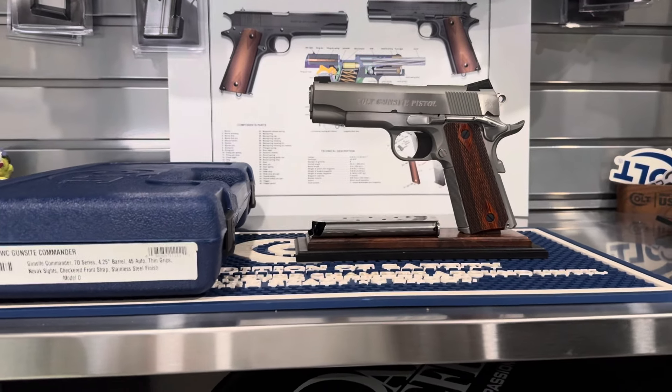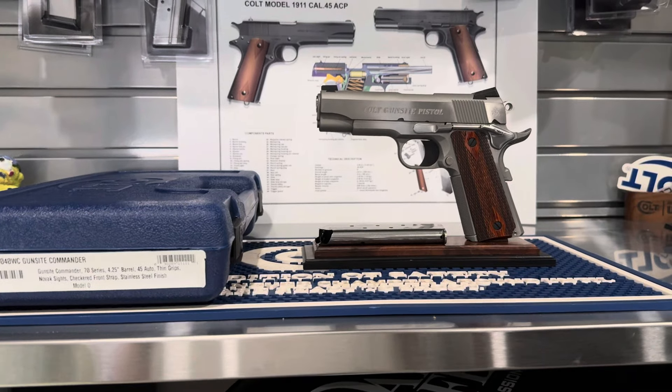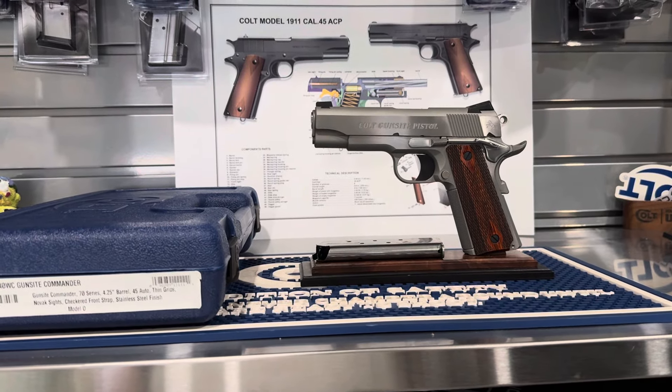Hi folks, this one just came in today. I thought I'd do a quick video of it. It is a Colt Gun Sight Commander. A couple specs here - it's the All-Steel Combat Commander.